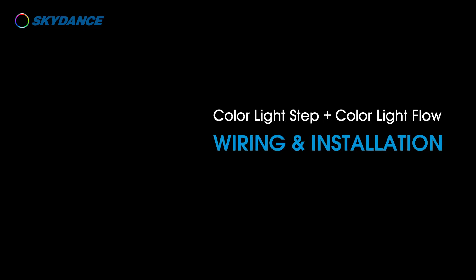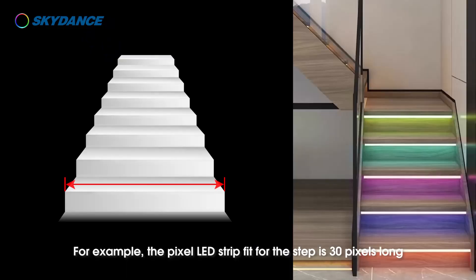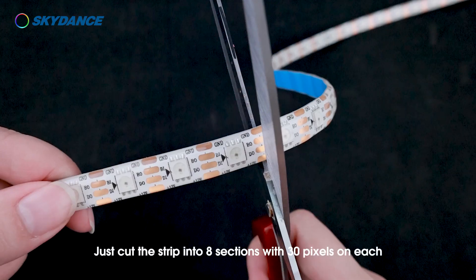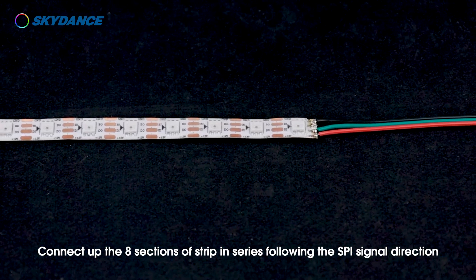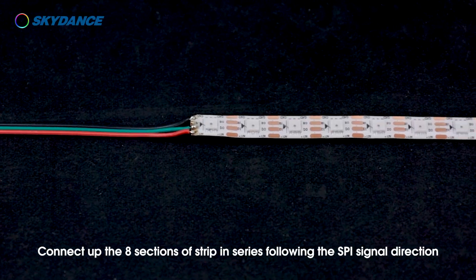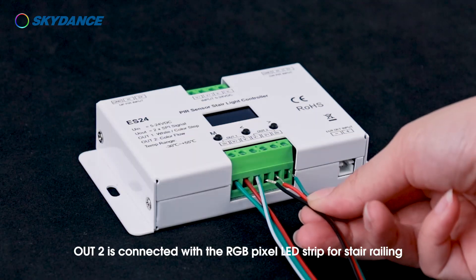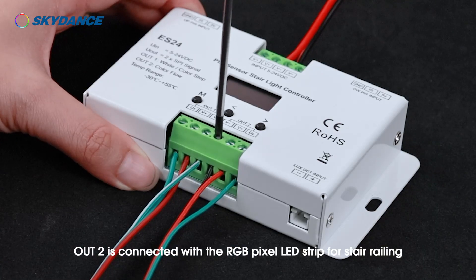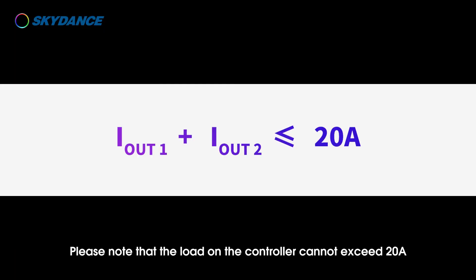Color light step plus color light flow wiring and installation. Cut the RGB pixel LED strip according to the number and length of steps. For example, if the pixel LED strip per step is 30 pixels long and there are 8 steps, cut the strip into 8 sections with 30 pixels each. Connect the 8 sections in series following the SBI signal direction, then connect those strips to the OUT1 output of the controller. OUT2 is connected with the RGB pixel LED strip for the stair railing. The controller is connected to an LED driver with the same voltage as the LED strip. Note that the load on the controller cannot exceed 20 amps.